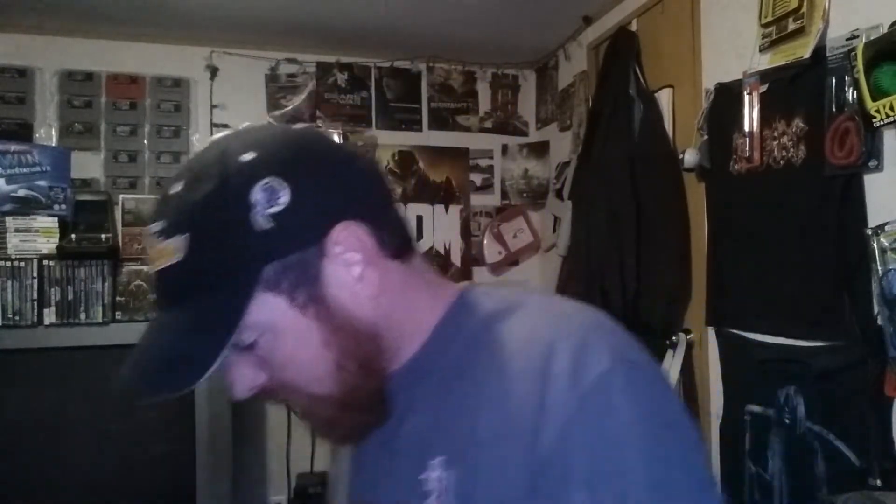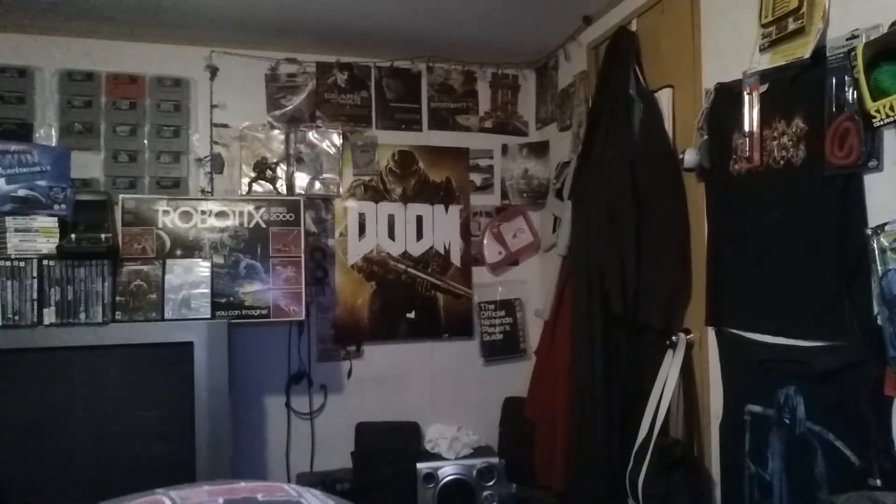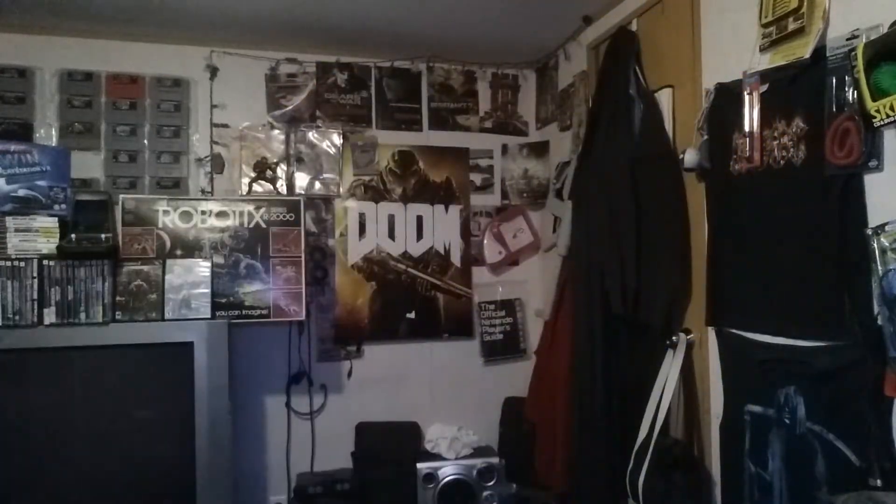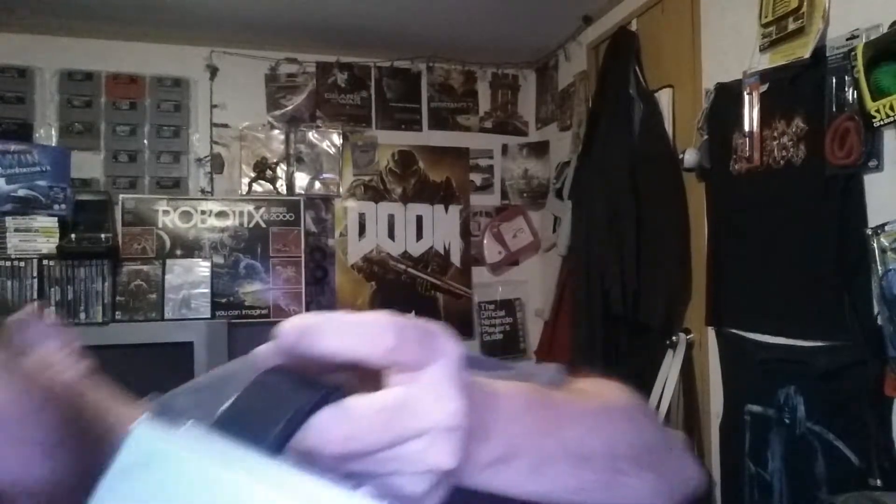Then we had power supply and AV cables for the two GameCubes that we picked up. We got another platinum model and then this black one here, which is a little bit dirty and the back corner is broken off. I haven't tested the black one yet, but the platinum one does work, and both of them the open button for the door works really well.